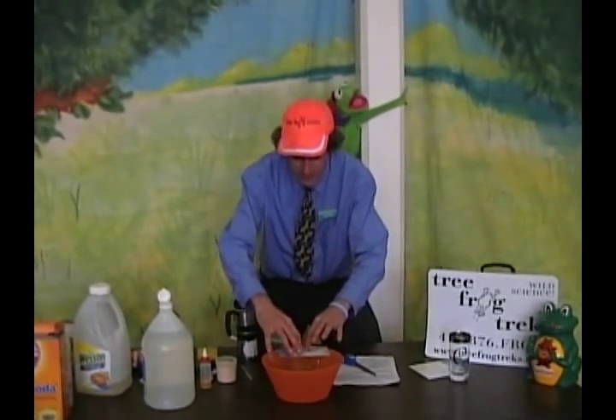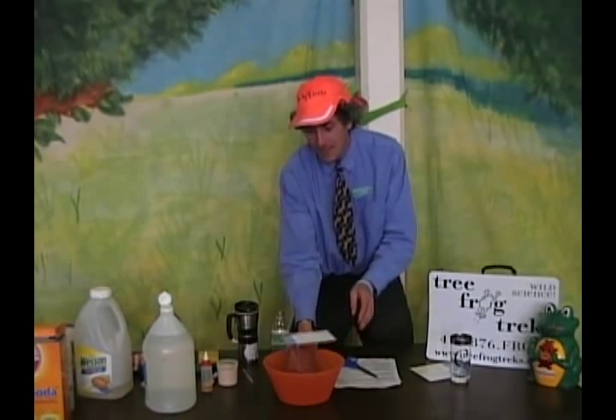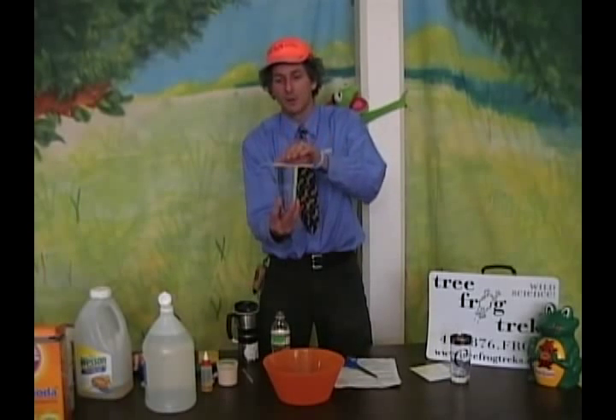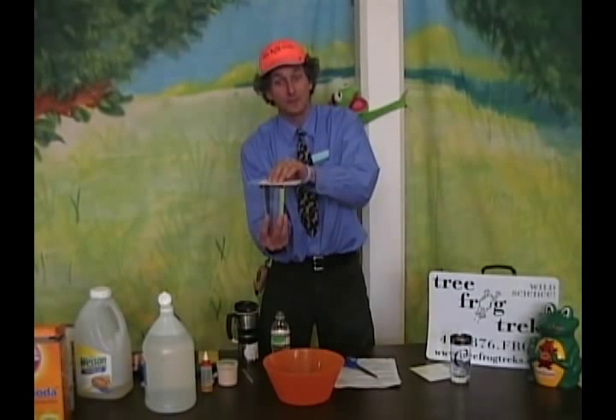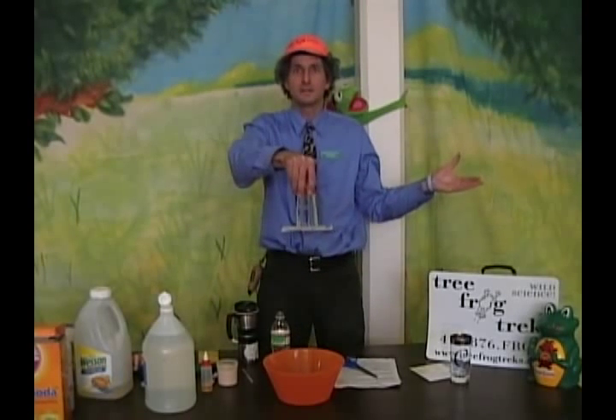Now I have a seal with no air in there, and I ask the children: what will happen when I pick up this glass and I turn it upside down? Many of them will say it's going to leak, but if you hold it flat like that and you flip it quickly — just like that — and then let go, the water stays in the glass.